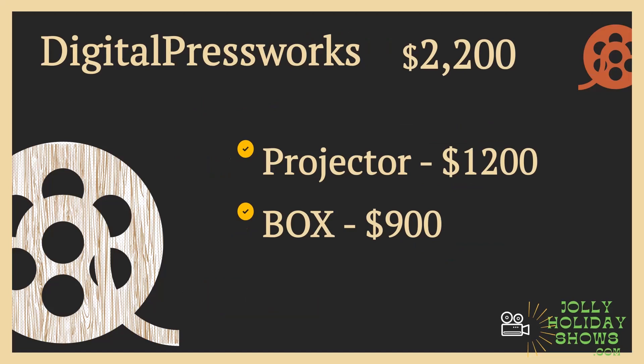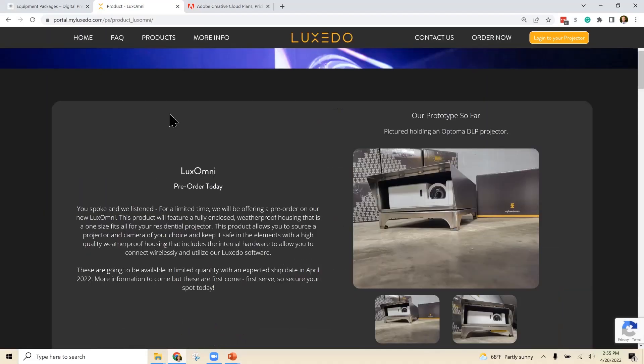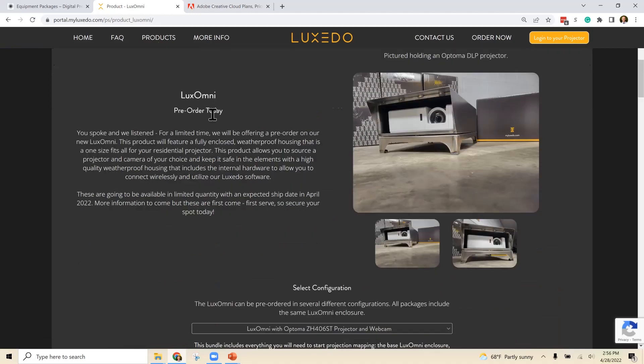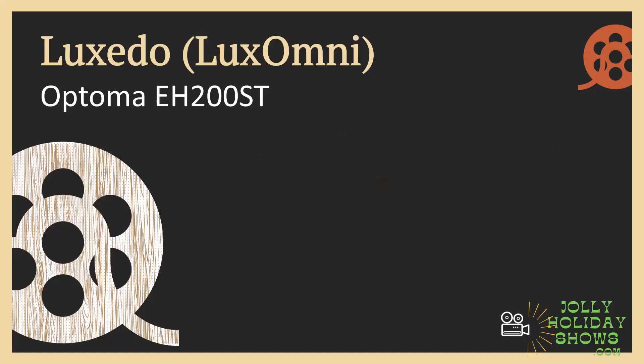The other option for buying instead of building yourself is Luxedo. They have a few products: their original Luxedo projector, Lux Link which lets you bring your own projector but use their software, and then the Lux Omni, which is the new one. The Lux Omni is the one I'd recommend if you're getting into projection mapping — it's an all-in-one system with everything included, and a partnership with Optima so you can still get a good Optima projector.